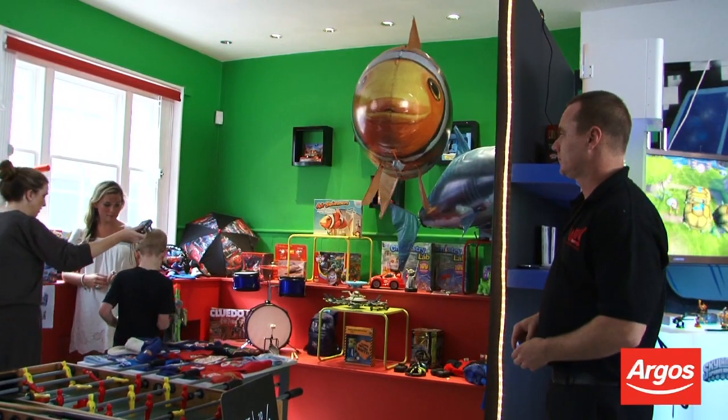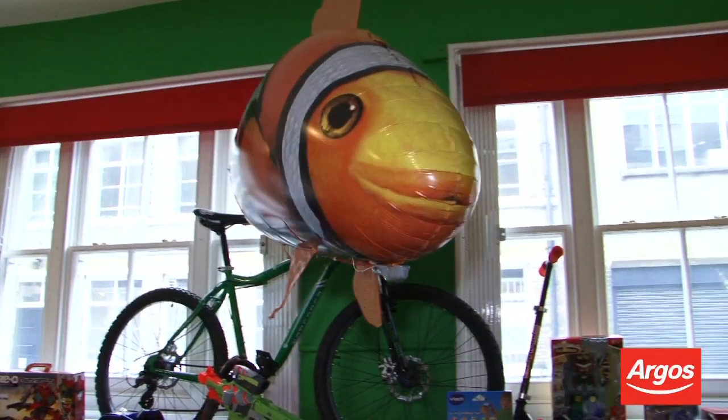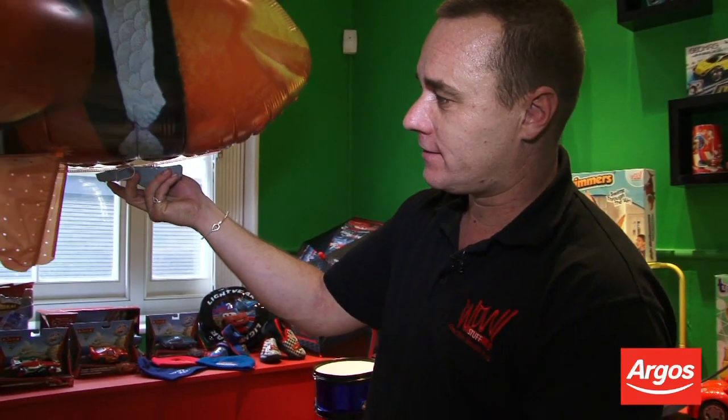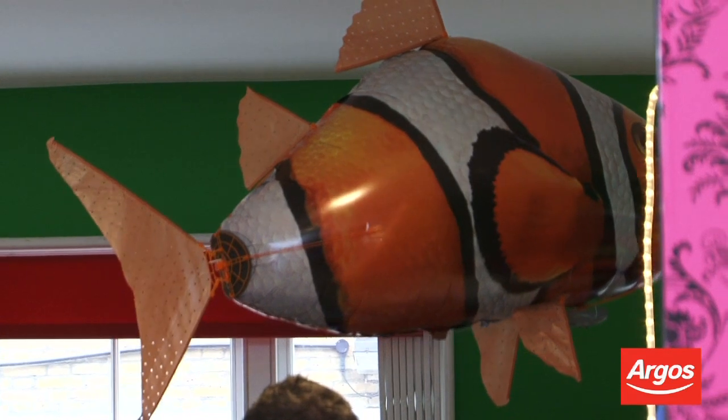Now if I want to swim down, all I've got to do is put the ballast on the tummy forward and then my air swimmer will swim down. Likewise, if you put the ballast all the way back, when you swish your tail, you're going to swim up.